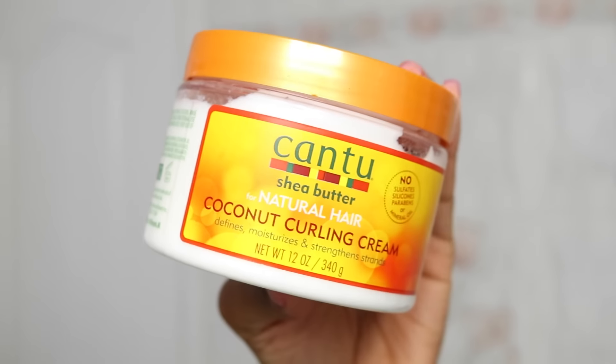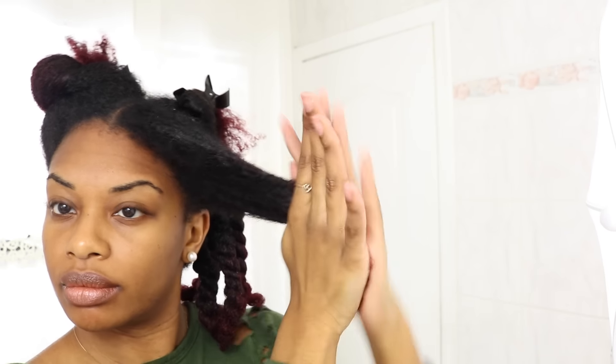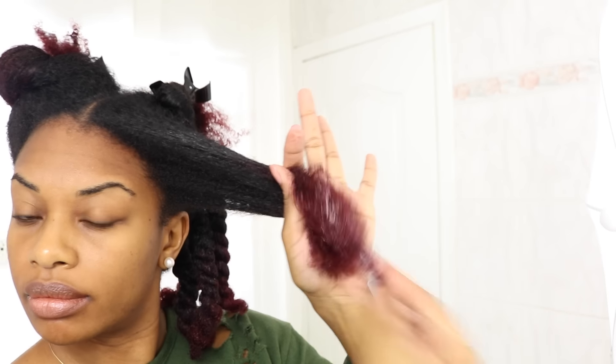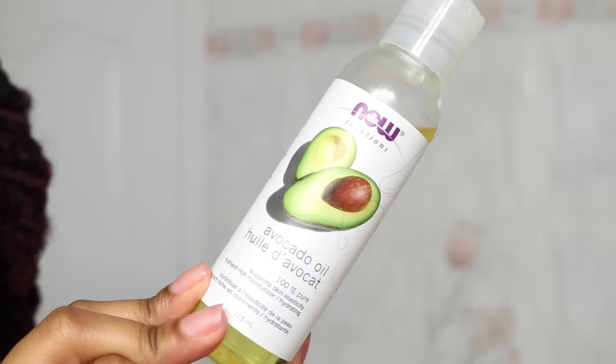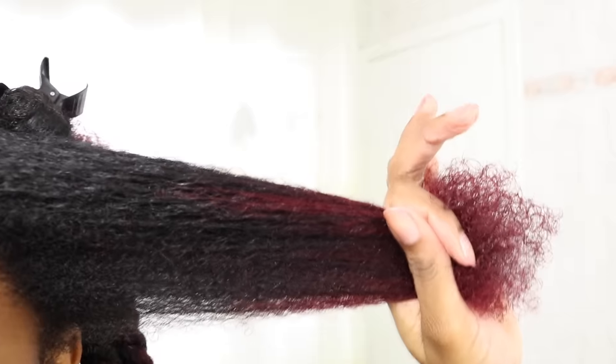Once the leave-in is in, I go ahead and follow up with my moisturizer, working it into the ends and adding more as I need. Then I add my oil to seal it all in. Always, always use an oil to seal in your moisture, or the moisture that you just added to your hair will escape.